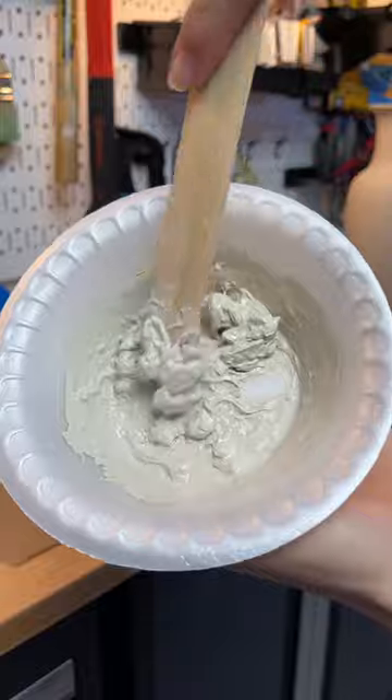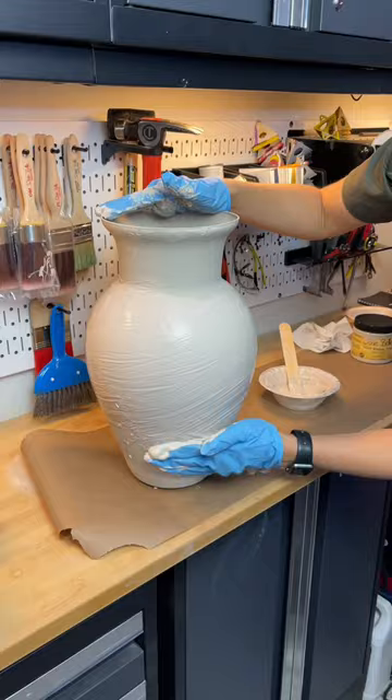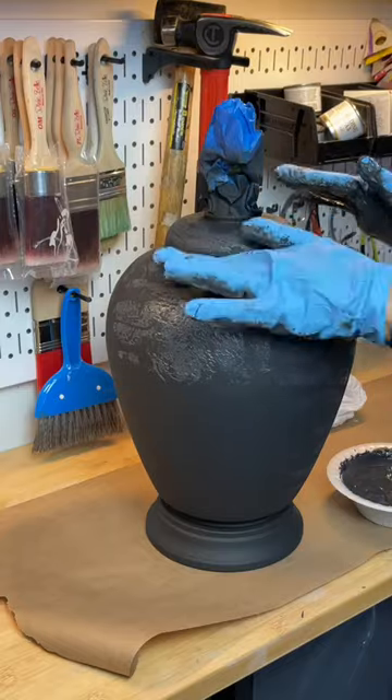I'm spraying some vases with beige paint, adding texture, and stippling brown paint for an aged look. I did the same thing with a large glass vase, and then I used black paint for the same technique on this lamp and this vase.